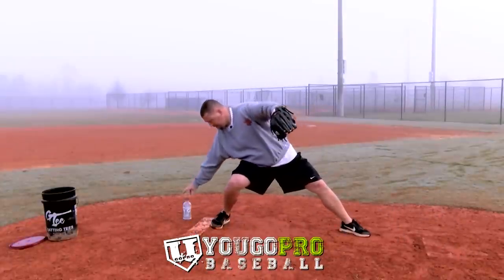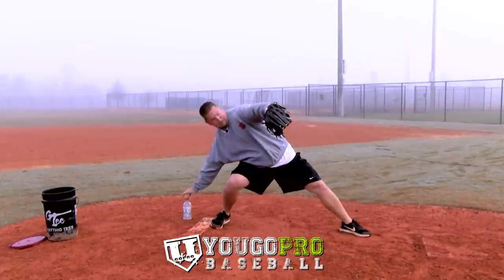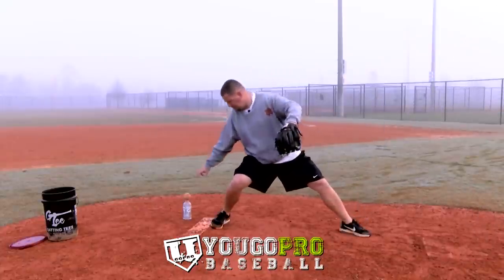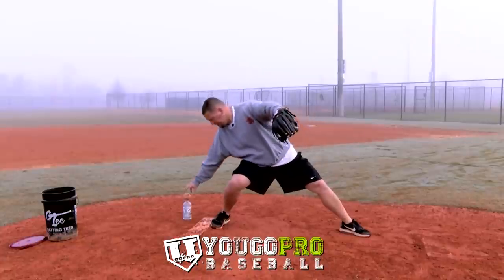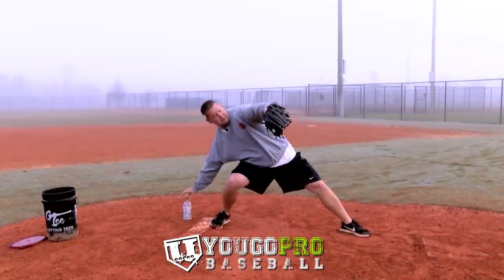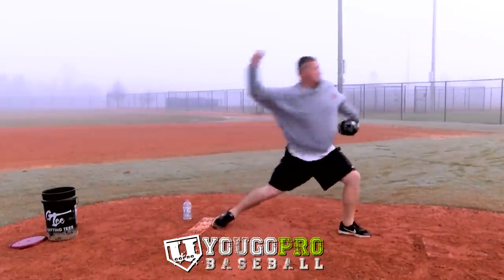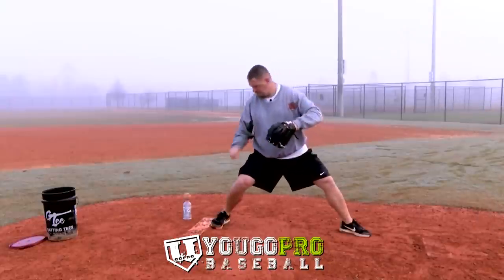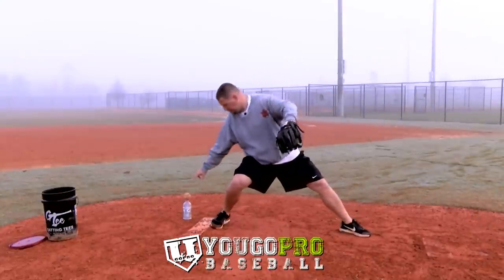The second pitching drill you can do with the empty bottle is called the low grab rockers. What you're going to do is set the empty bottle behind you, a little bit behind your heel, and back off of the rubber. You're just going to bend into it, just like the normal rocker drills. You're going to get real nice and low. Make sure first of all your alignment is straight towards your target.